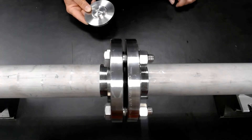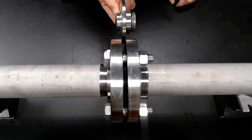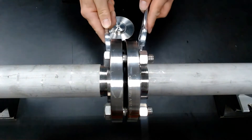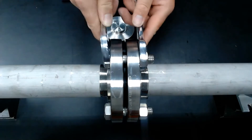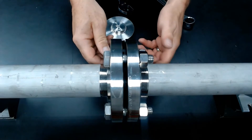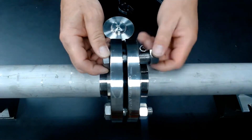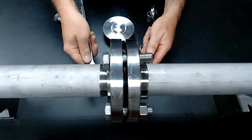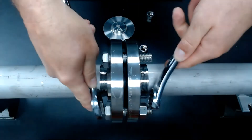Here's an existing flange connection and we're going to install our flange insert valve, retrofitting it right into the piping system. Simply loosen the fasteners and then we'll install our flange.